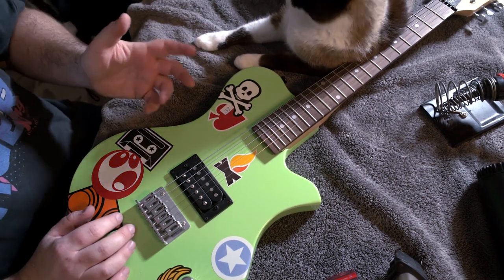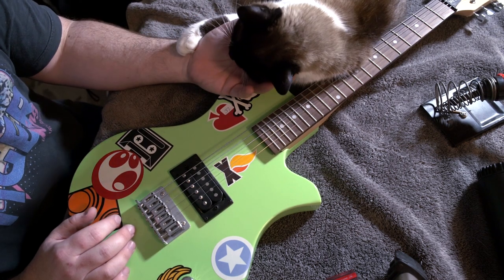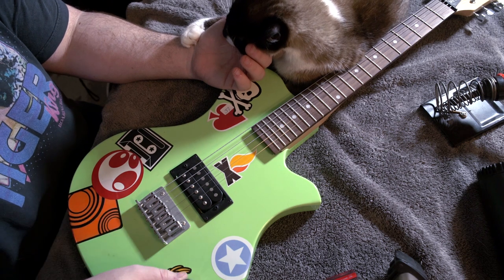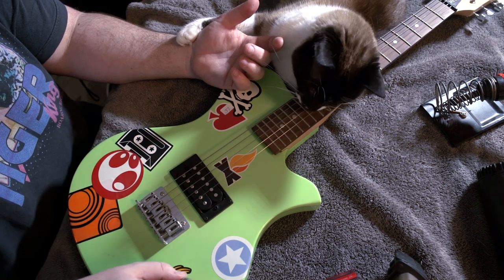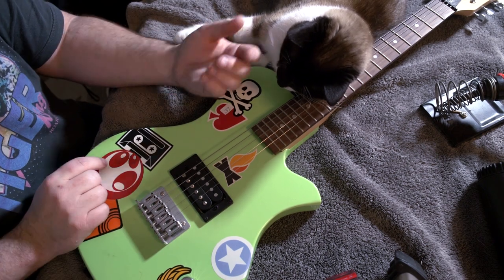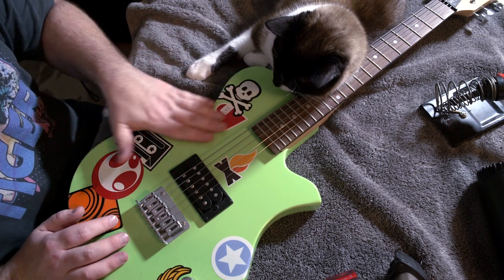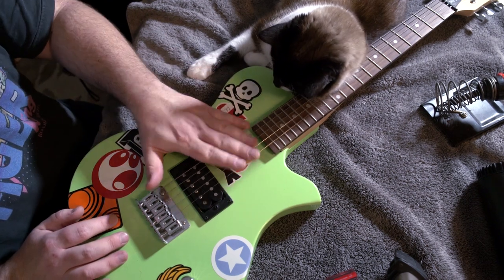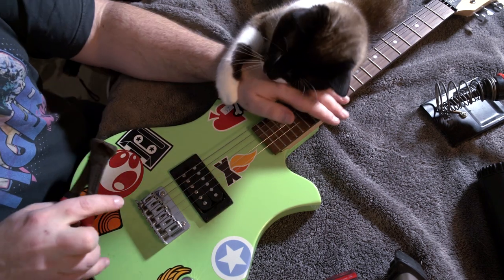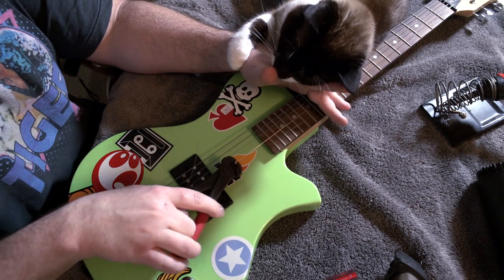We're going to do some cool things including reshaping the headstock, which is going to require repainting. But in this episode we're going to work on the body. This knob is already pretty jacked, the bridge sucks, the pickup sucks - we're going to replace all that. But first we're going to try to get these stickers off after I clip the strings, which is Coconut's favorite thing. I've loosened the strings and he's fine.